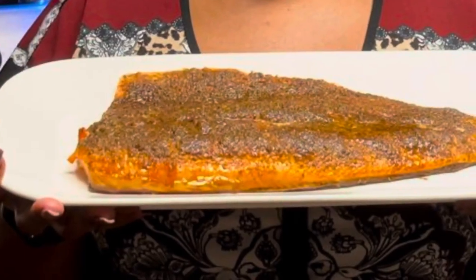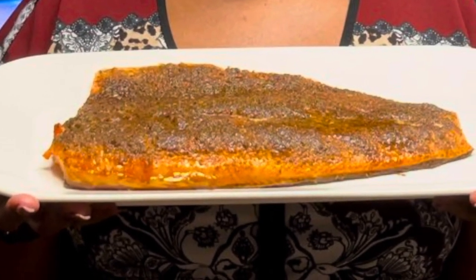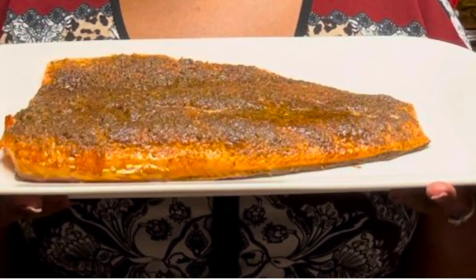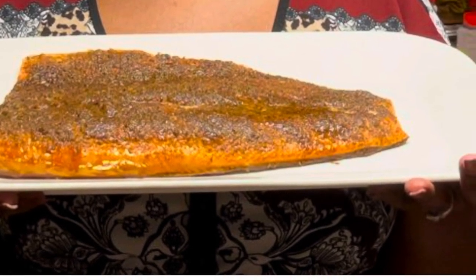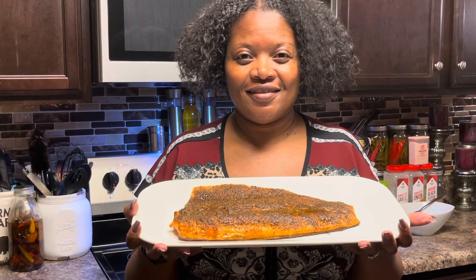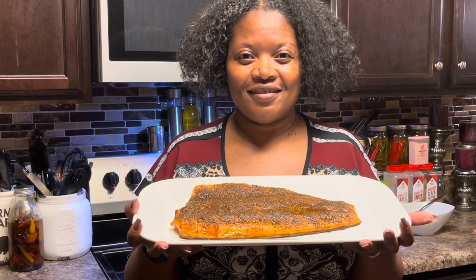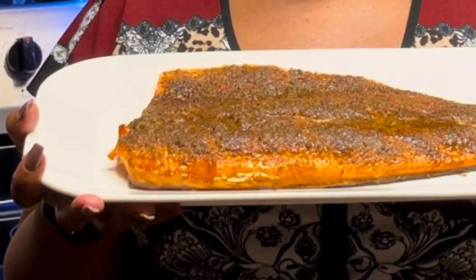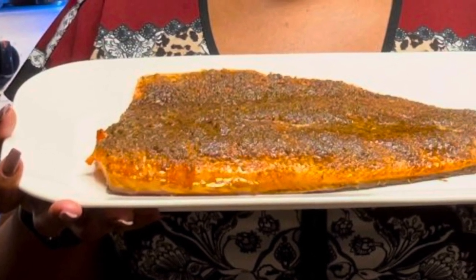And here is the finished product — doesn't it look good? All right guys, this concludes the video. I hope you'll give this recipe a try if you love blackening any of your meats. Please remember to like, comment, share, and subscribe, and if you want to be notified each time I upload a new video please hit the notification bell below. Thanks and God bless.